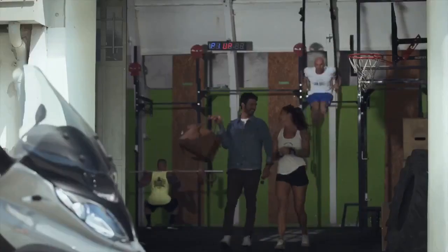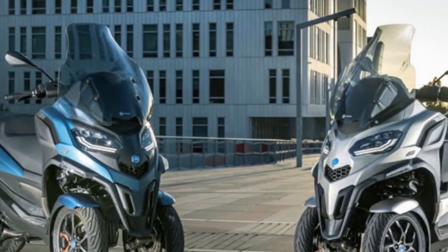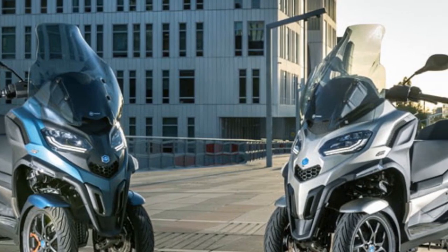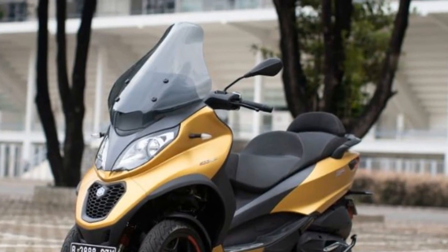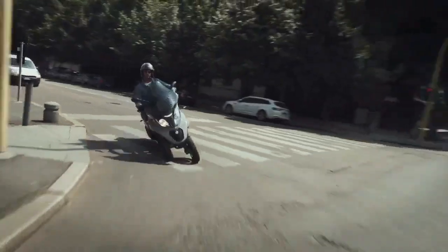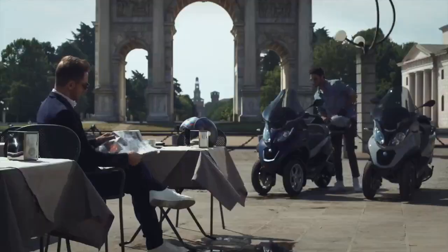Safety: Safety is paramount in urban commuting, and the Piaggio MP3 goes above and beyond to ensure rider confidence. The dual front wheels significantly enhance stability, reducing the risk of accidents caused by loss of balance or unexpected obstacles. The advanced ABS braking system provides reliable stopping power, even in adverse weather conditions. Additionally, the Piaggio MP3 comes equipped with a sophisticated traction control system (ASR), further enhancing its safety credentials, helping prevent wheel spin and ensuring the rider maintains control in slippery conditions.